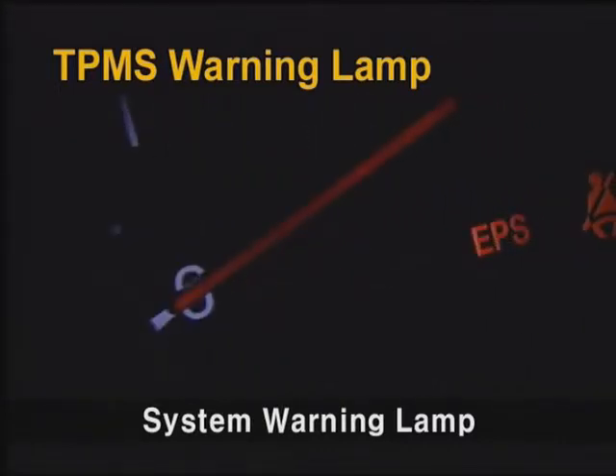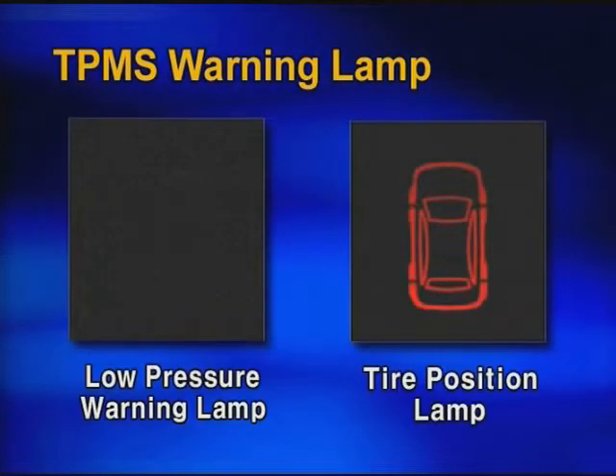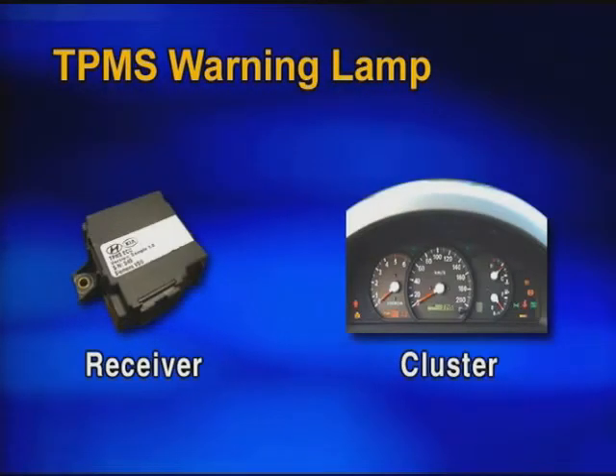If the sensor ID is not registered, the system warning lamp will blink periodically. The low pressure warning lamp and tire position lamp will turn on if the particular tire pressure is lower than the threshold. Note that independent wirings for each lamp are not supported; they are controlled via CAN communication from the receiver to the CAN cluster.